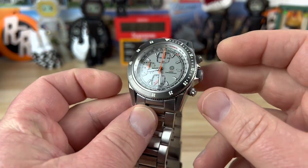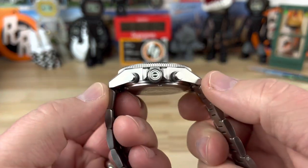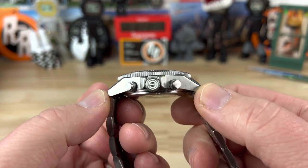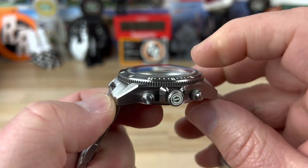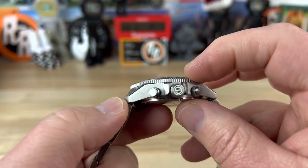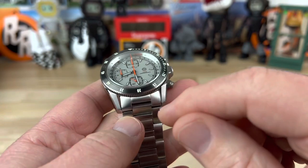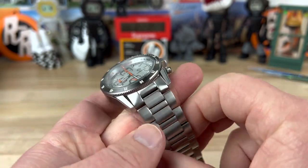We are looking at a 40mm watch here, 47mm lug-to-lug. The thickness with the double dome sapphire crystal is going to be 14.5mm — you can basically consider it more like 12.5mm without the crystal. Then you have a 22mm lug width.